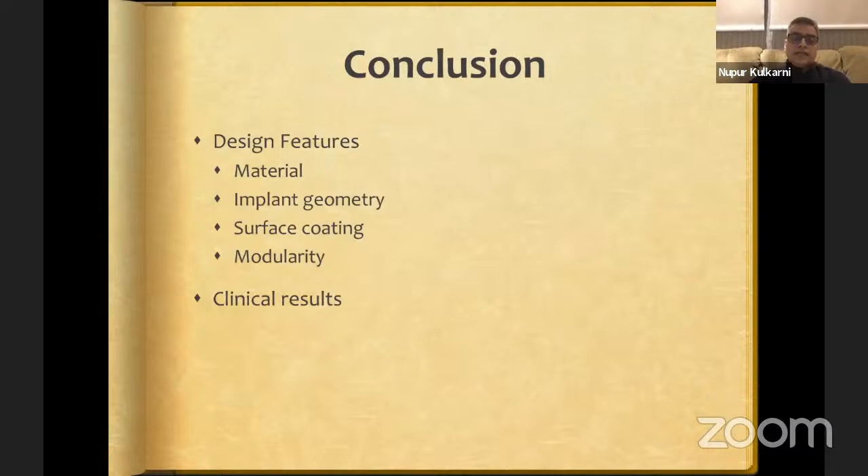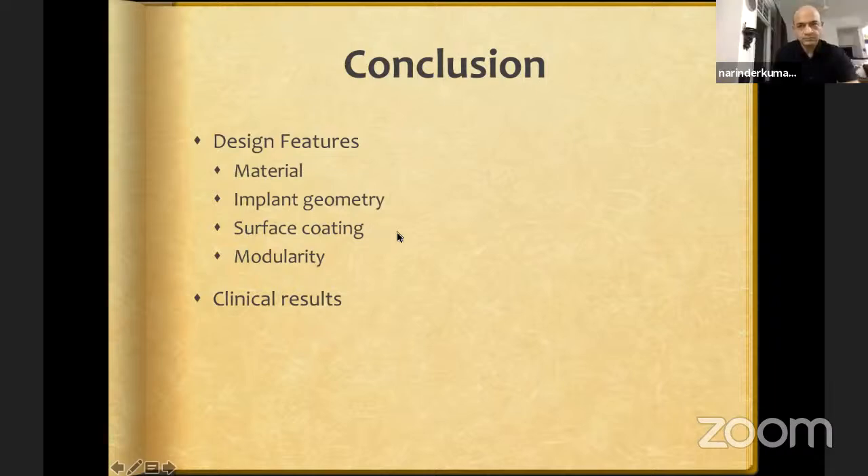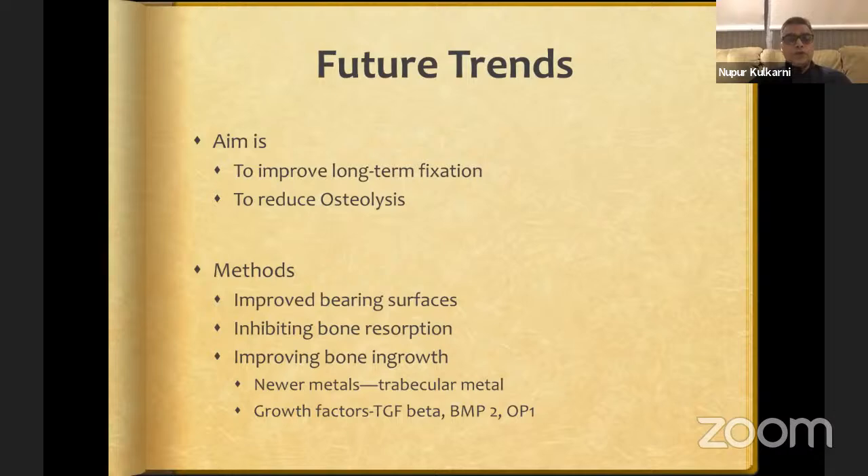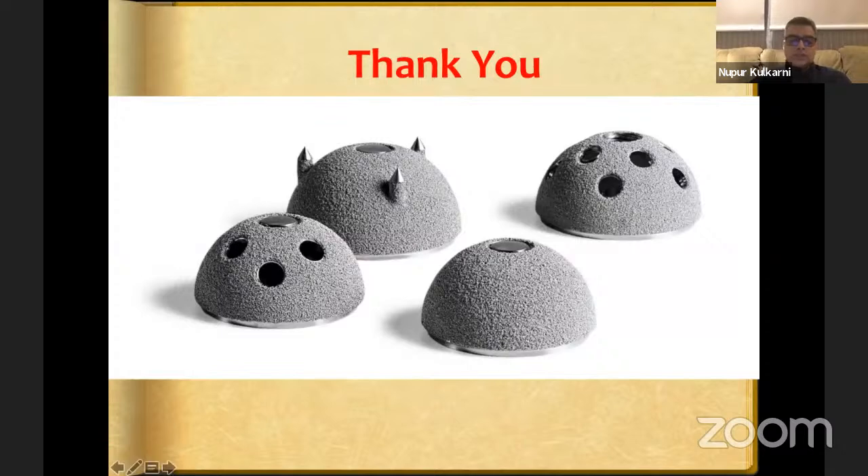To summarize, we've looked at the design features of uncemented cups including material — titanium is probably best, followed by tantalum — implant geometry (hemispherical or elliptical), surface coating (grit-blasted, sintered porous beads, fiber mesh, hydroxyapatite), modularity, and clinical results. For the future, the aim is to improve long-term fixation and reduce osteolysis by blocking screw holes and other mechanisms. Bearing surfaces and polyethylene continue to improve, and biological interference with bone resorption and ingrowth continues to evolve.